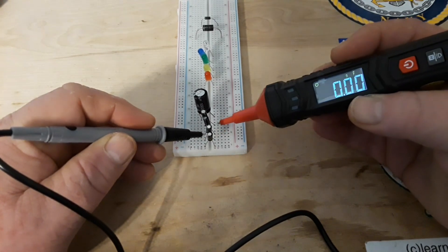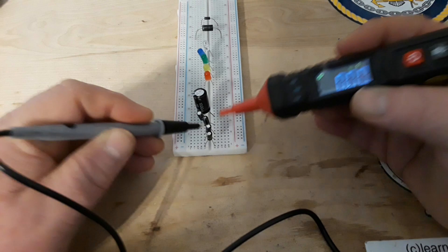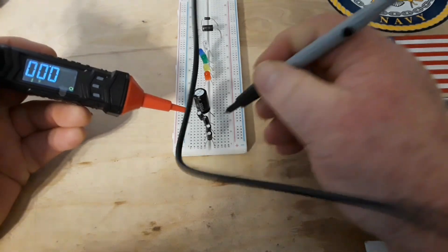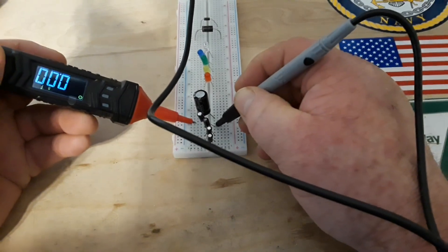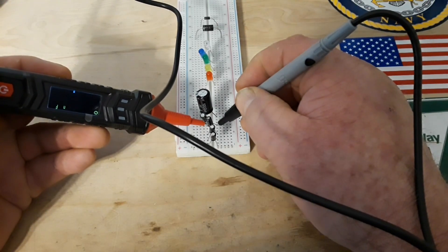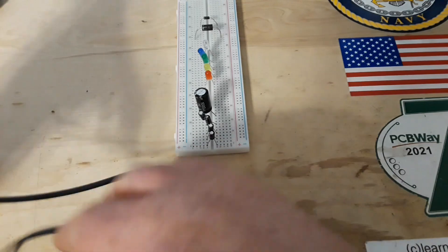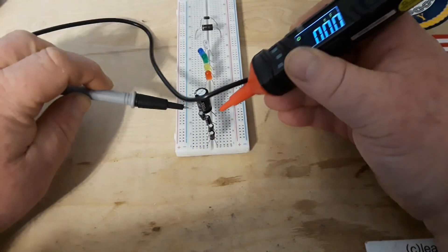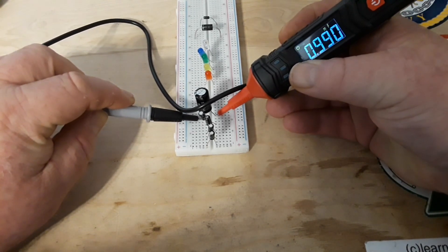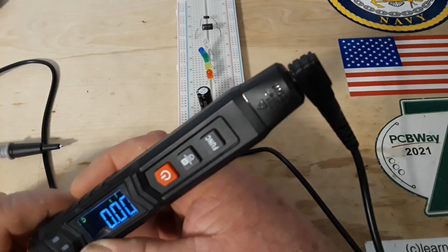The 3.3 microfarad capacitor is in there. The 10 microfarad reads 10.24. And the last one, our final — the big 1000 microfarad cap — reads 0.989 millifarads. Did a real good job on capacitors.